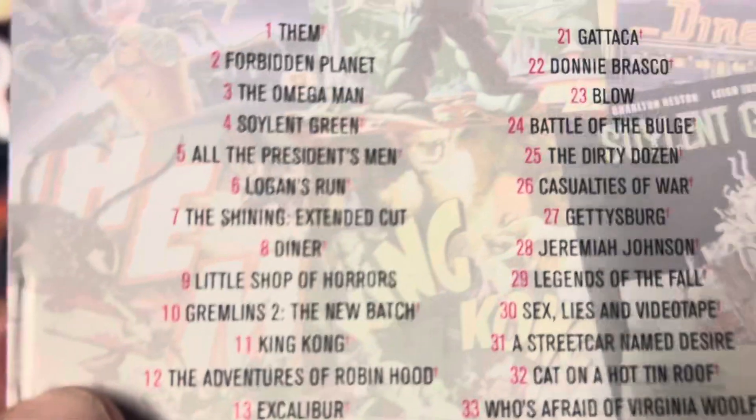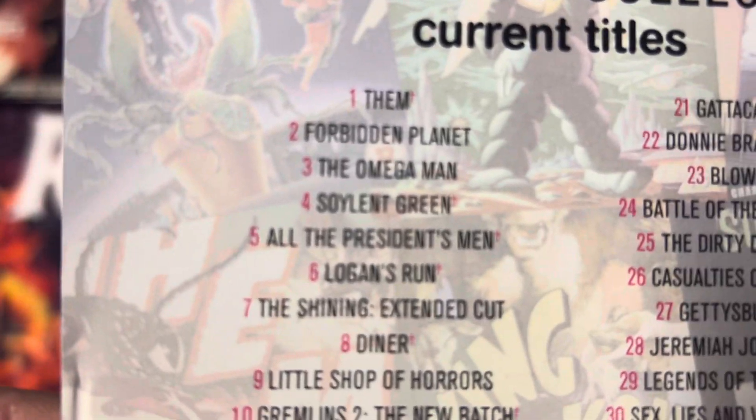And then on the back it's their entire catalog. A lot of them I never got all of, but I know I tried looking for a couple of them.